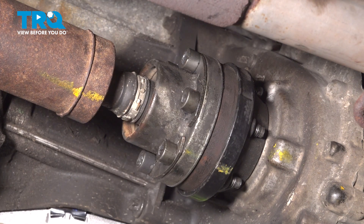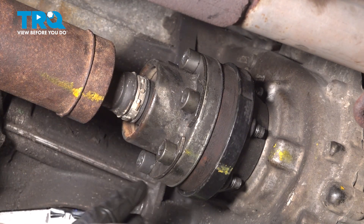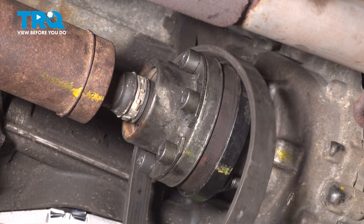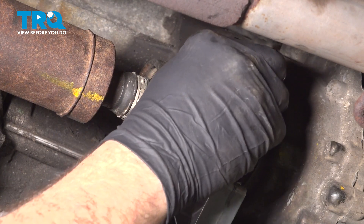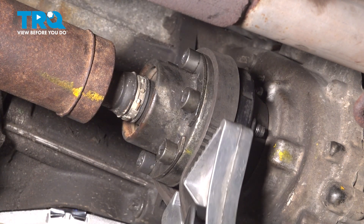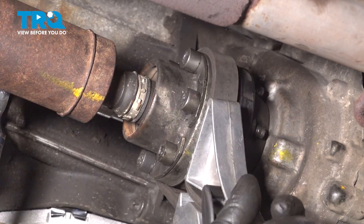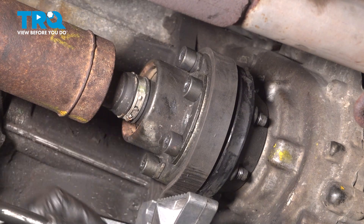Before torquing, secure the drive shaft — we're in neutral and can't put it in park because we need to rotate the shaft to access all bolts. Use a rubber strap wrench fed around the drive shaft. Don't grab the drive shaft with pliers, as you can crush and damage it. Torque all bolts down to 41 foot-pounds, then do the same for the front.